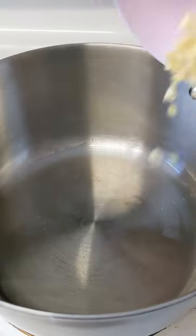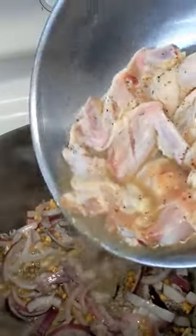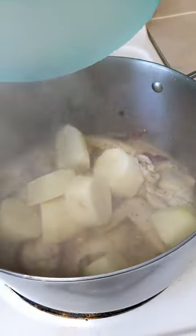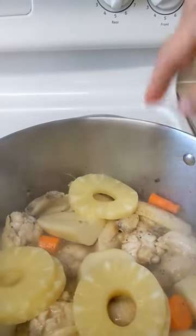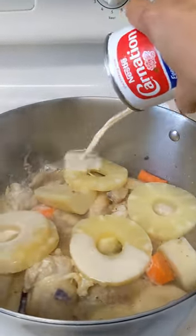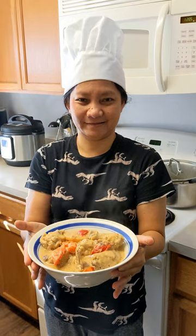Add cooking oil, add garlic, add onion, add chicken, add potato, add carrot, add pineapple, add evaporated milk, Magic Sarap. Add red bell pepper. 20 minutes later, it's ready to serve!